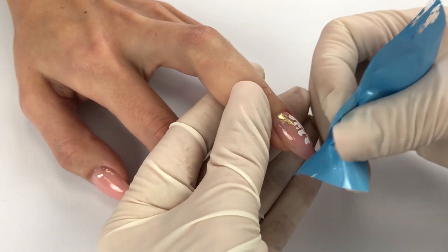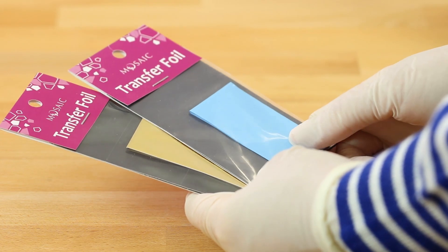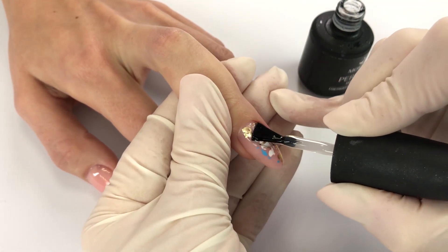Start with the foil you want to see most in your design. Follow with other foils in descending order. In our case the application order is white, golden, then blue.